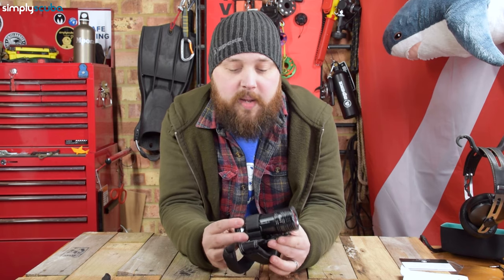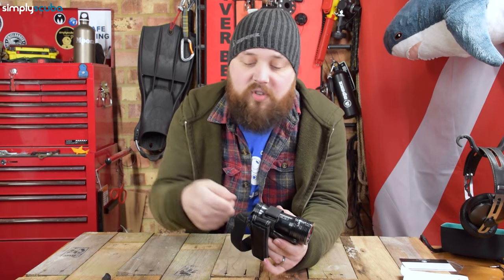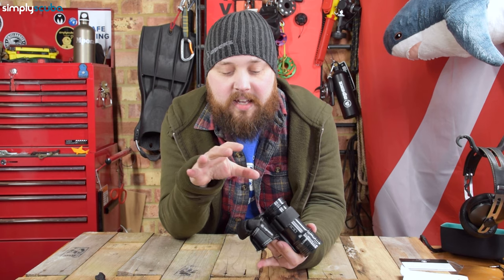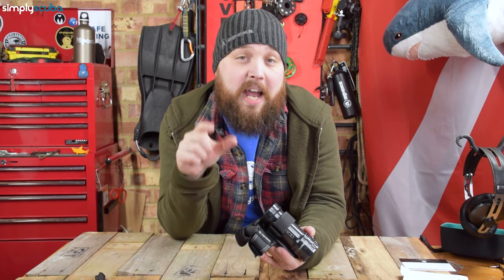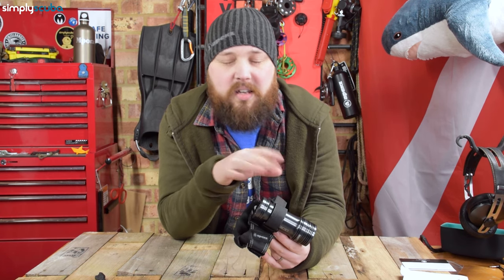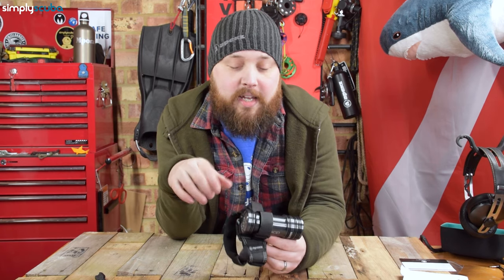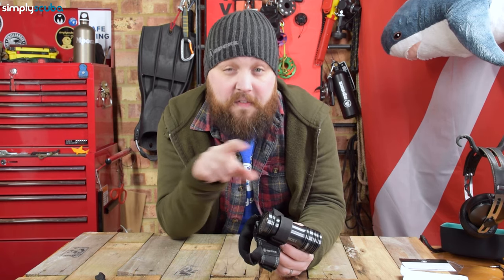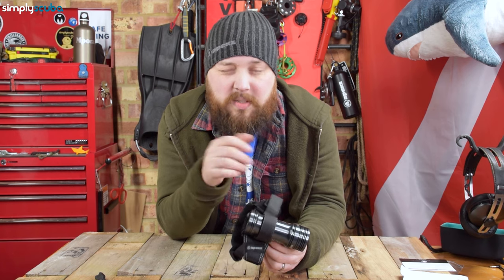One thing I really like is that it's factory sealed — no O-ring changes or flooding worries, and you can recharge it just with a cable quickly and easily. Instead of an arbitrary traffic light battery system, the back screen physically tells you exactly how long the battery will last at the current settings — it's nice to know you have 23 minutes remaining rather than just seeing a red light. 2000 lumens at full gives a two-hour burn time, and you can dial that down to up to 36 hours.